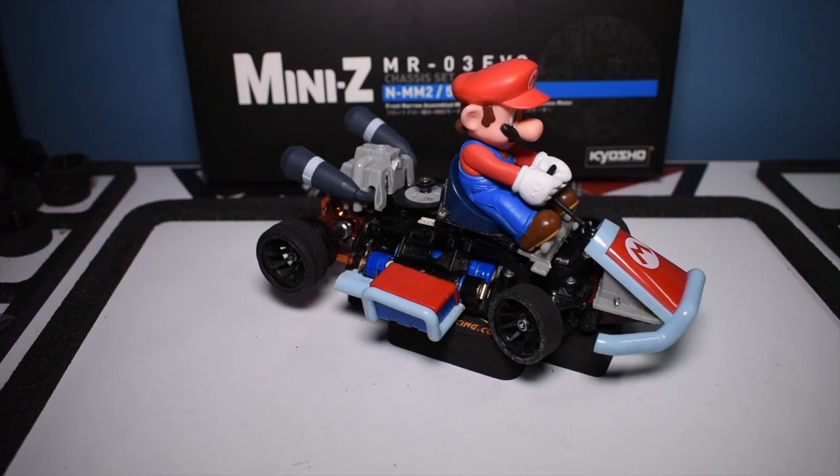What's going on YouTube, it's JB back with another Mini-Z video. So as you can tell, I've got something a little different on the table today. I've got a Mario Kart Mini-Z. Basically, I wanted to actually build a Mini-Z Go-Kart.